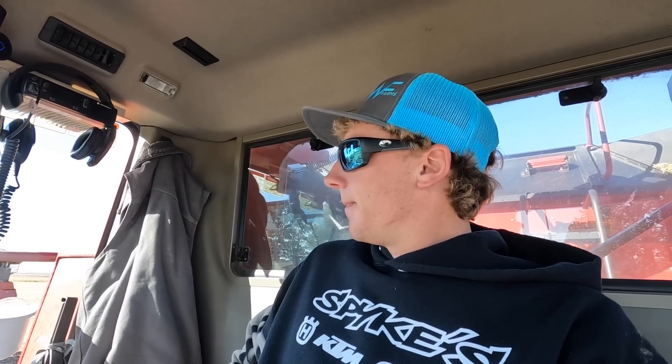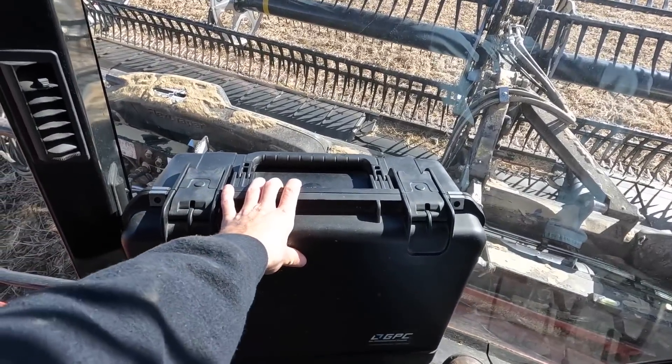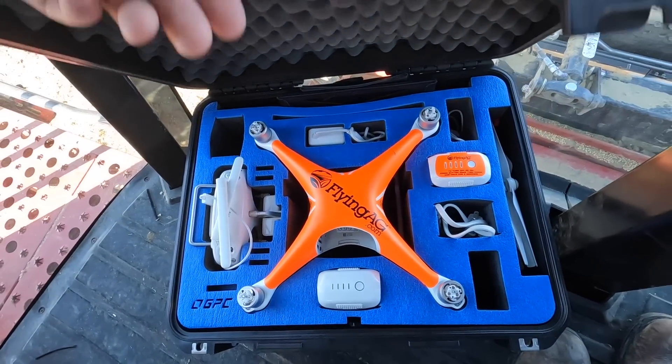We're back here at the field. I'm going to start cutting beans. I wish this cab was a little bit bigger — I've got my drone here and the case is taking up quite a bit of room. I've had some people ask me what kind of drone I use, so I'll show you. DJI Phantom 4, just got a 4K camera. It's probably a 6 or 7-year-old drone. It's pretty nice, does a pretty good job out here flying around. All right, enough talking — let's start cutting beans.